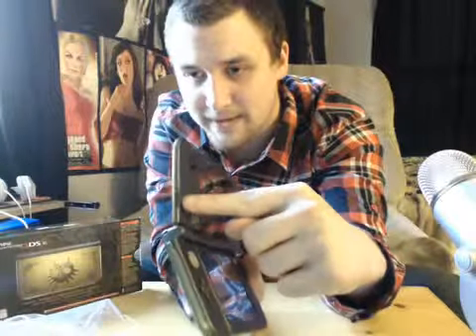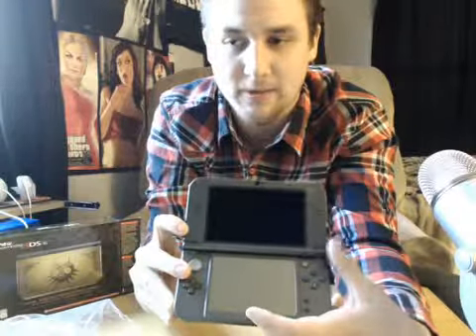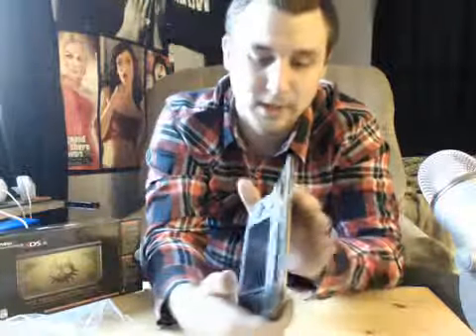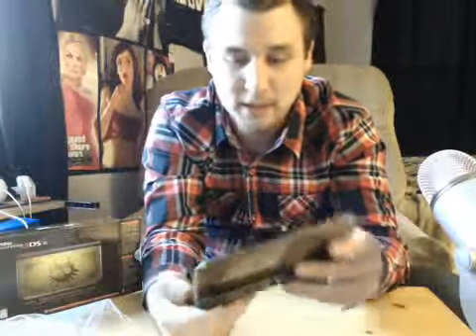The volume slider, thank God, has now been relocated right here. And the 3D depth is over here as well, which is a good, good change. Because I remember playing my original 3DS XL and every five seconds I'm turning the volume up and turning it down. It definitely looks good, though.